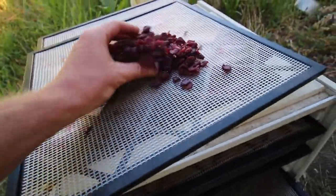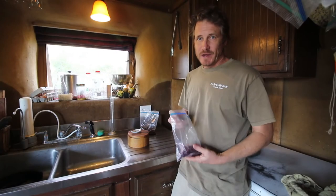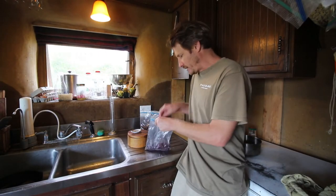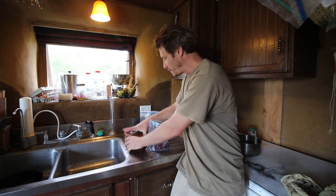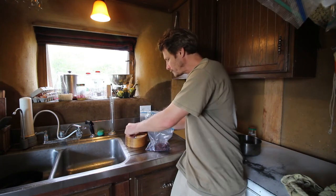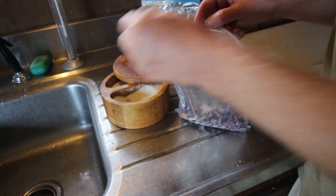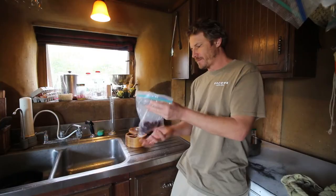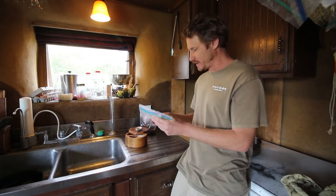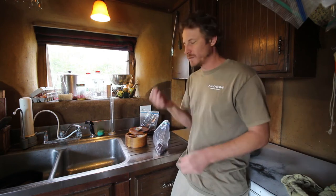Definitely shrunk down quite a bit. These things are just delicious. One really simple way that I like to eat these cherries — because they're a little bit tart to eat out of hand — is you just put a little bit of sugar on them, put them in a bag, shake them up, and then the sugar kind of sticks to them and they make a much tastier snack.